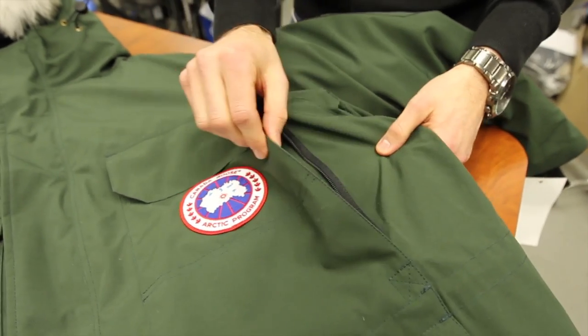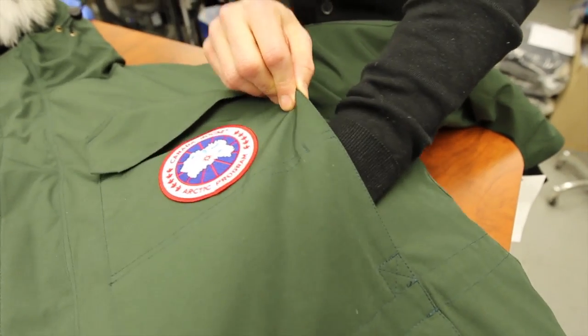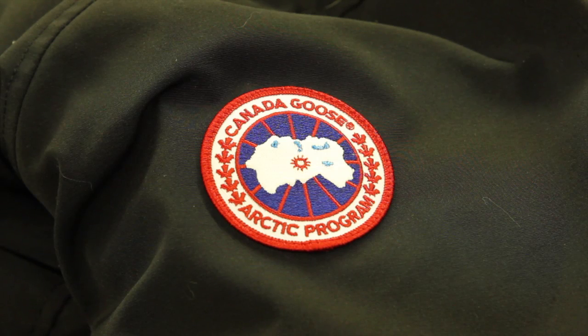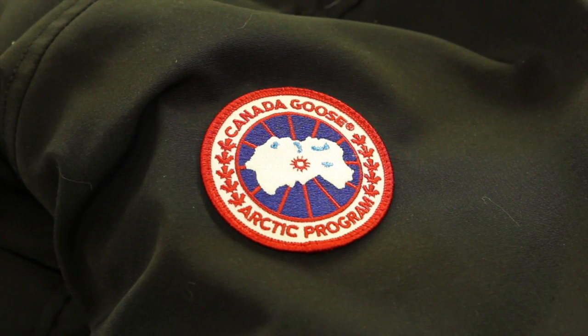The upper pockets feature both a storage and a hand warming option, which is really an iconic detail of this parka. A lot of people think this is actually a reflection of the Antarctic, but it's actually the Arctic and inversed. So the white would be water and the blue stuff is actually islands, and this is where the top of the Arctic rim all comes together.